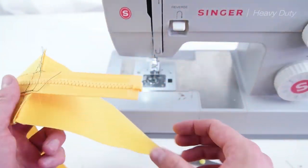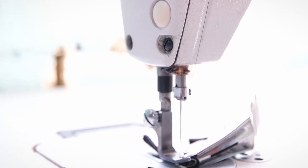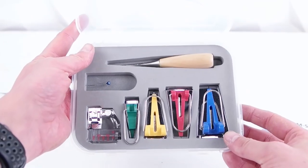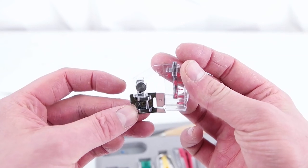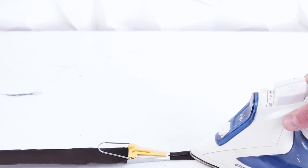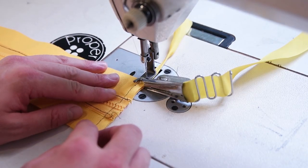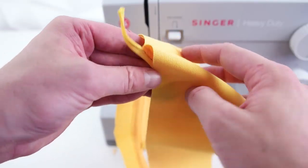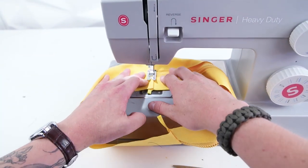Once the two pieces are connected, trim the ends of the zippers. We're going to use a double fold bias tape binder to clean up those edges — links to binders for domestic sewing machines are in the description. Cut long pieces of bias tape to the correct width, or use a bias tape making kit where you cut a strip, feed it through, and iron it. Then fold it over and sew it on to cover the inside edges and go over the zipper. This adds strength and prevents fraying. Finish with a top stitch by rolling the inside seam down and stitching over the top — do this for both sides.